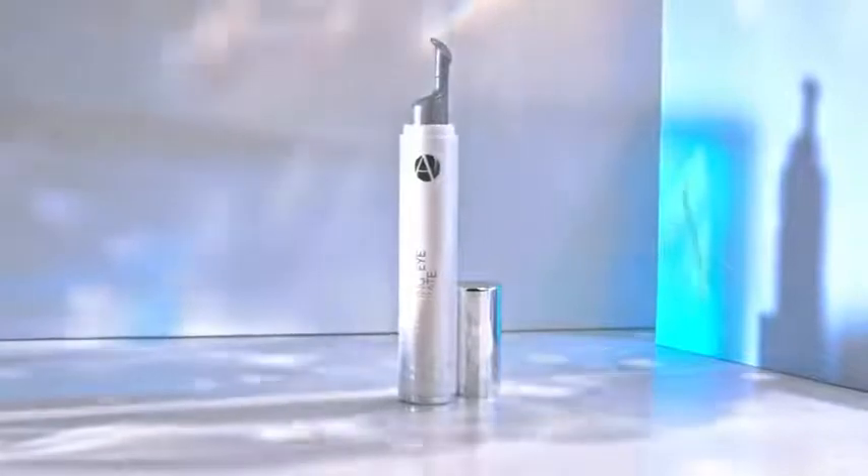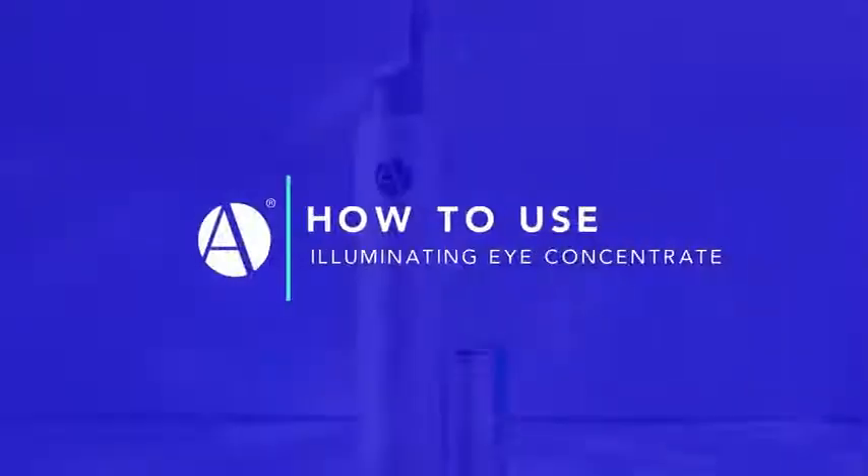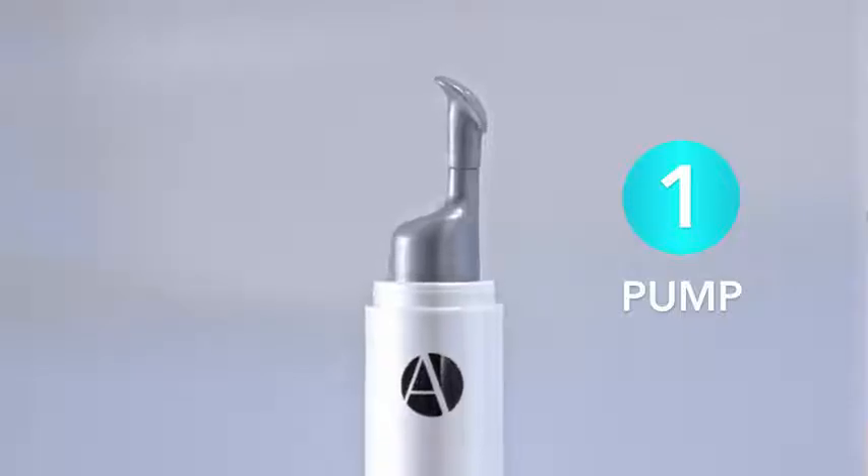I made Illuminating Eye Concentrate to fight the real causes of dark circles. To use Illuminating Eye Concentrate, apply one pump from our Precision Applicator under each eye. Distribute the gel in small dots under each eye.